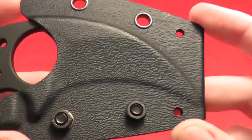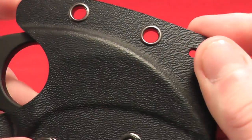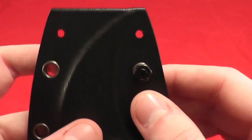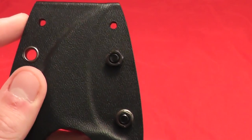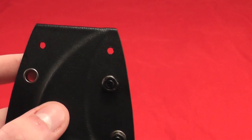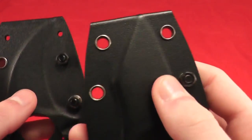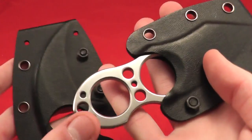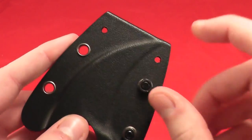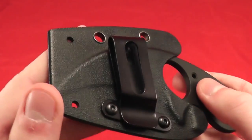Let's take a look at the kydex sheath first. It has a very nice texture on it — I'd kind of compare it to almost a lizard skin or something like that. It has two holes here for the ball and chain. These holes are a little bit smaller and do not have rings in them, unlike the other versions, at least the Ranger version. So it can be kind of difficult to put the ball and chain in there quickly.